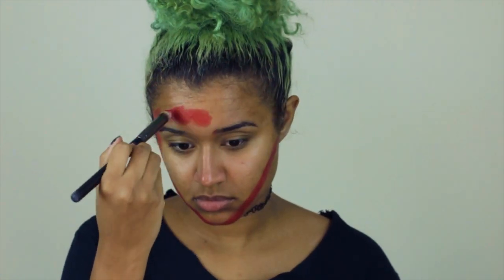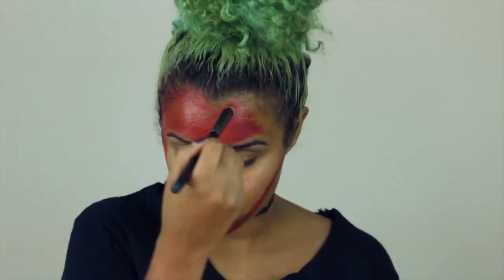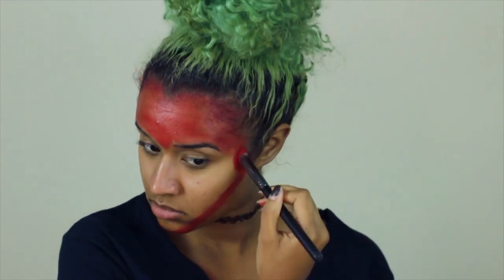Now strawberries don't usually have their noses pierced, so I decided to remove my septum ring. Now I'm just filling in my face using the cream, going everywhere with the red.